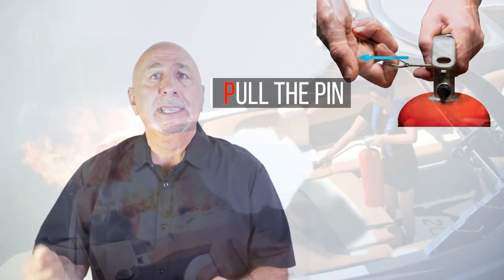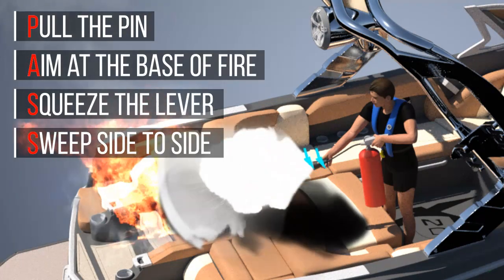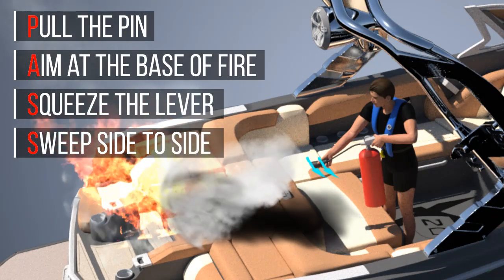Carefully read the instructions on your fire extinguisher. If a fire starts, don't hesitate. Grab that fire extinguisher, pull the pin, and aim it at the base of the fire. Use short bursts in sweeping motions from side to side.